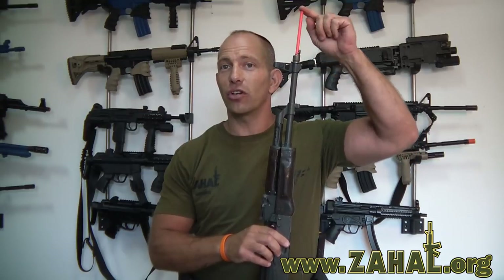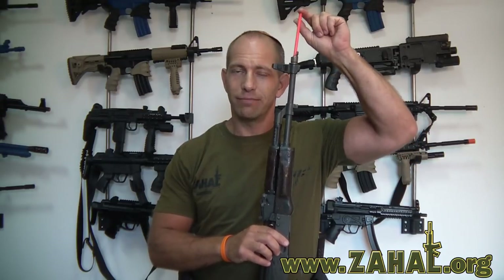Now as you can see, the rifle has been checked and is safe, and we've inserted a safety rod to ensure complete safety. So let's get started.